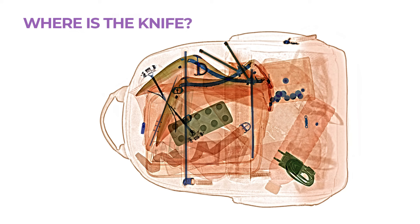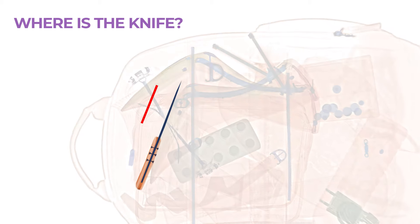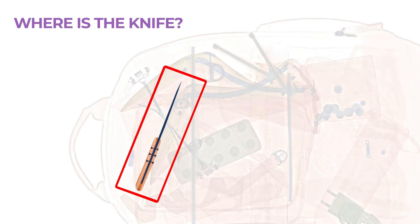Now answer yes or no: is there a knife in this image? You have 5 seconds. As you can now see, there is a knife in the bag, but at a 90-degree angle. You can recognize it by the screws that connect the blade to the handle. This kind of practice is crucial to pass the exam.